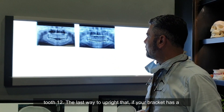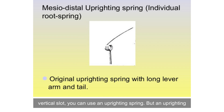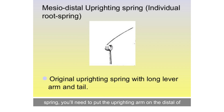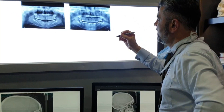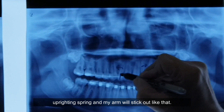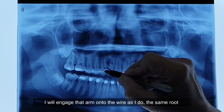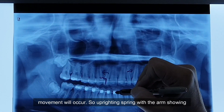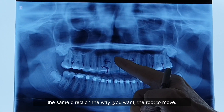The last way to upright that — if your bracket has a vertical slot — you can use an uprighting spring. With an uprighting spring, you need to put the uprighting arm on the distal of the tooth, because the root will move in the direction of the uprighting arm. So if I can show that here — effectively if I have a vertical bracket slot, I can drop in my uprighting spring and my arm will stick out. I'll engage that arm onto the wire and the same root movement will occur. So the uprighting spring arm shows the direction the root will move.